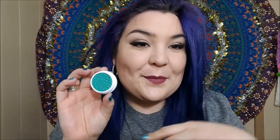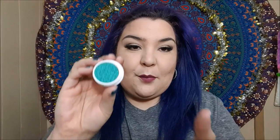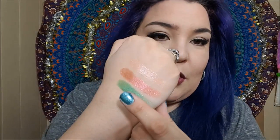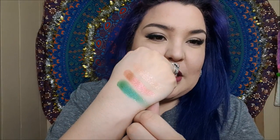The next one is in the shade Cusp, and this one is definitely a lot bolder than I normally would ever wear, but I fell in love with the color. Look how beautiful that is. I'm gonna go ahead and put it on my finger. Another duochrome almost — we're gonna put that one right here. Let's build it up a little bit more so you can really see the color in it. There we go. Look how beautiful these shadows are.